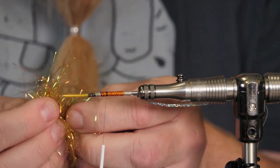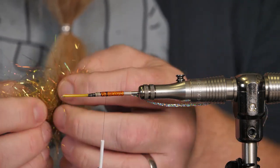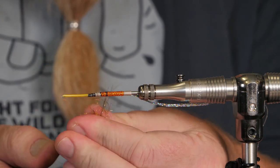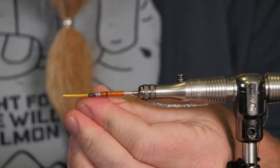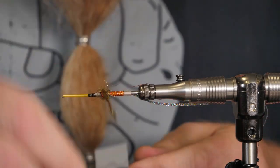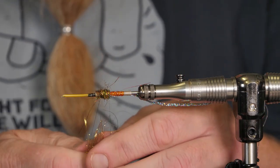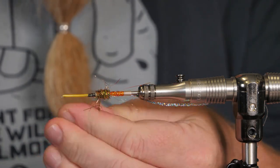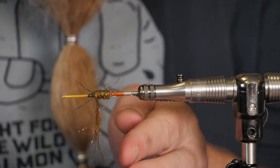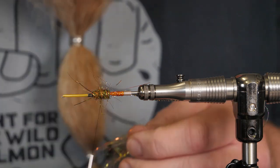Take a bit of the glitz dubbing and mix them together like this until evenly mixed. Then take a little at a time — it's easier to dub on if you don't take too much. Just wind it on over the thread where I tied in the hot orange in flames braid, so it covers that up. Here I leave about four millimeters for the wings and the hackles.